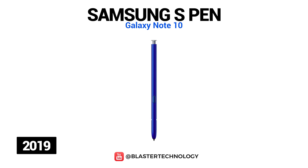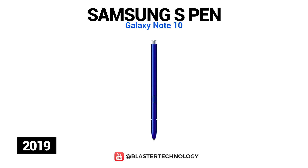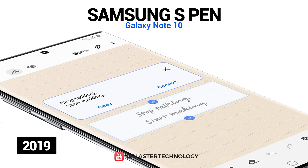The S Pen on the Galaxy Note 10 was like a little magic wand. Users could control their phone remotely using simple gestures — for example, by pressing the S Pen button, users can switch rooms or shooting modes, zoom the picture, or access other functions with customizable gestures. Another interesting and useful feature was the conversion of handwriting into text and the ability to export the file in different formats.